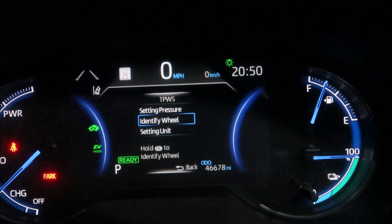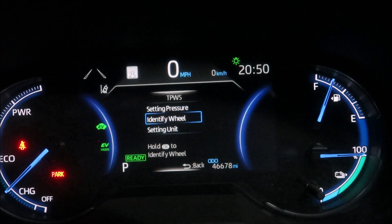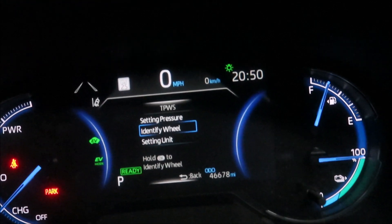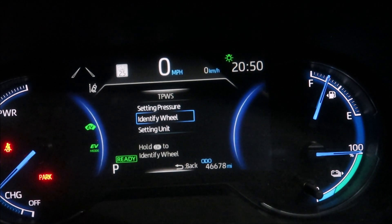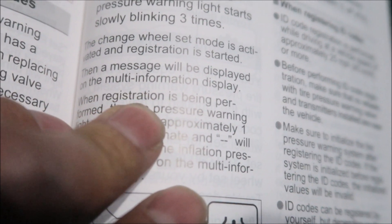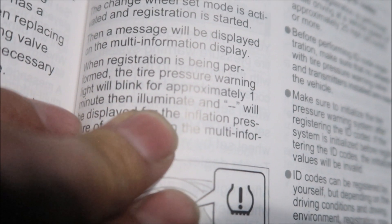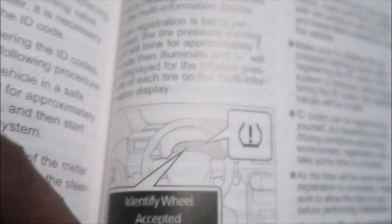It blinked — one, two, three — and it just keeps blinking. Maybe it's doing something. The manual says when the change wheel set mode is activated and registration is started, a message will display on the multi-information display. When registration is being performed, the tire pressure warning light will blink for approximately one minute, then illuminate, and dash-dash will be displayed for the inflation pressure for each tire.